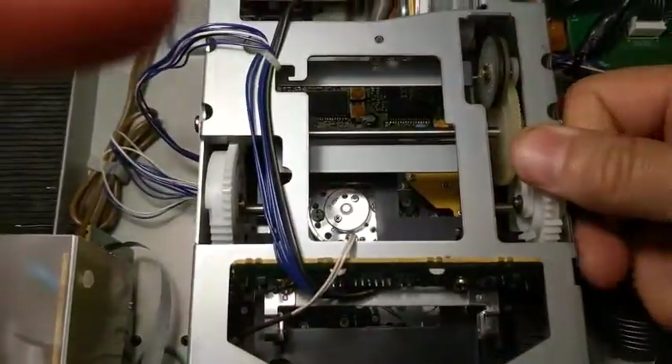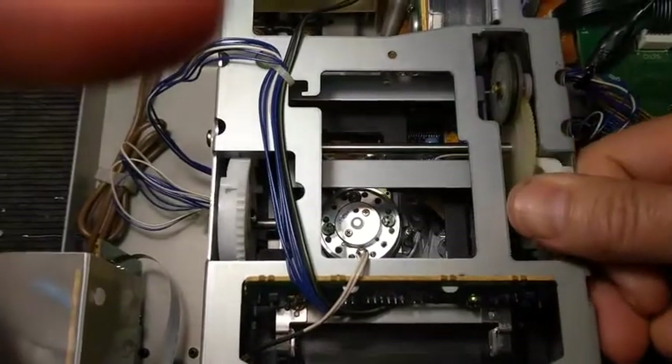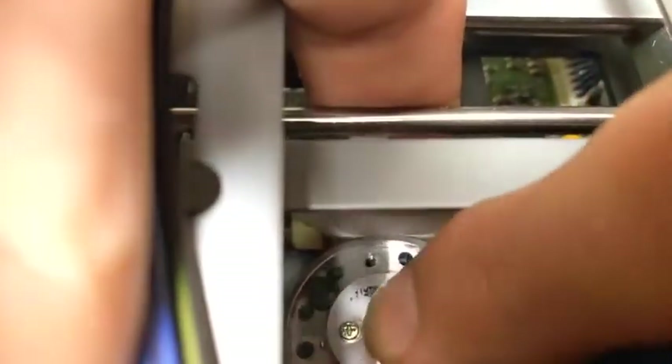The machine should be off so that the two white gears can manually be moved to position the loading tray for access. One finger can apply the cloth to the drum while the other finger rotates the drum counterclockwise. One-handed head cleaning is not recommended.